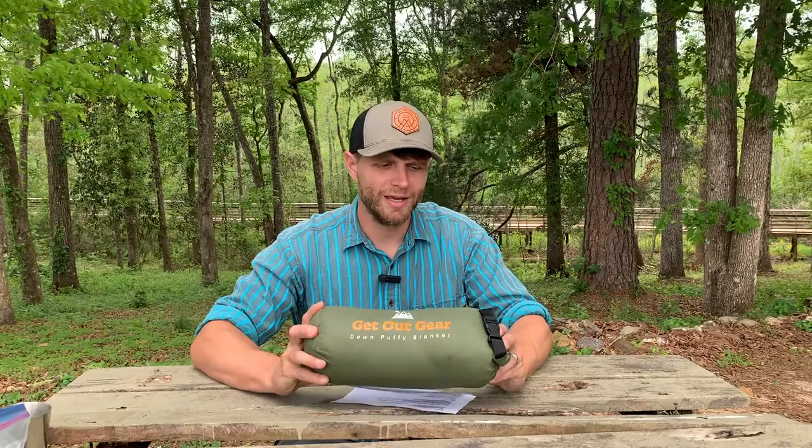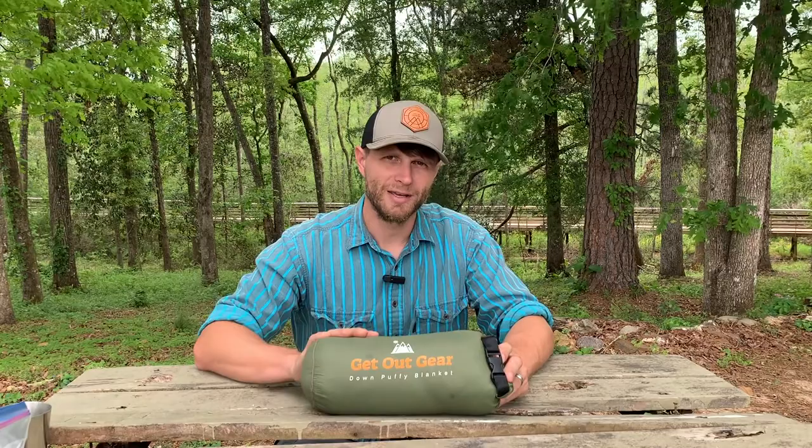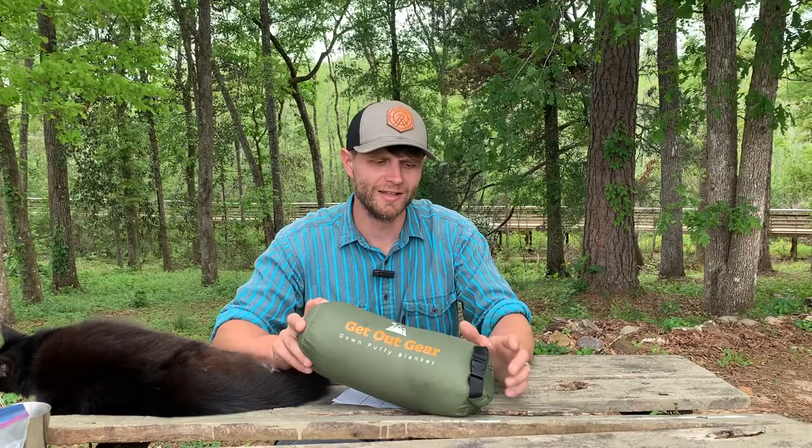But it's an awesome blanket and I'm so excited and thankful that they sent this to me to review. I will be integrating this into my camping gear and you're going to see this in upcoming videos. Thank you to Get Out Gear for sending me this awesome product — I'll put a link in the description below where you can purchase it. I highly recommend it. Get one for the entire family if you can — you won't regret it.